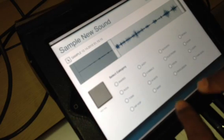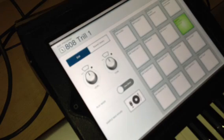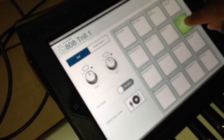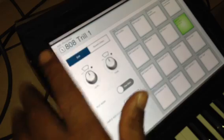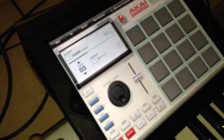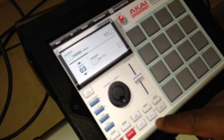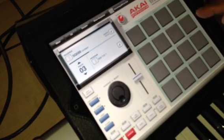Alright, I'm going to save that. It's asking me what category — it's a vocal so I'm going to save it to Vocal right here and hit Save to Vocal. So now it's right there, and it's in there on my kit.